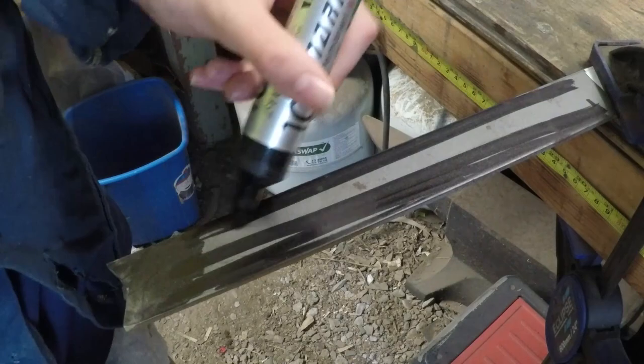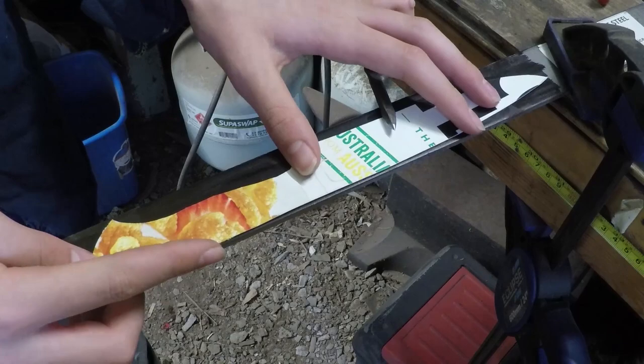The first thing I'm doing here is marking the steel with a black marker so I can scratch the design onto the steel with my scribe.